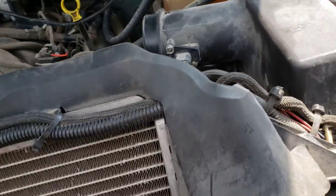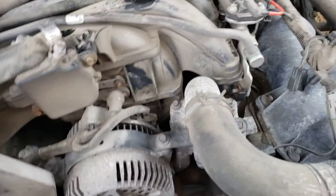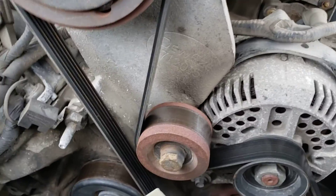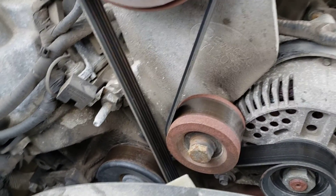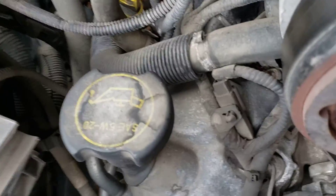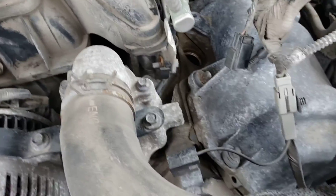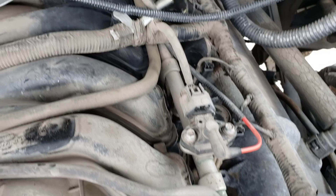Coming up here on the motor, I was able to go back there — basically this first cylinder, this is one, two, three, four, five, and then six, seven, eight, nine, ten.